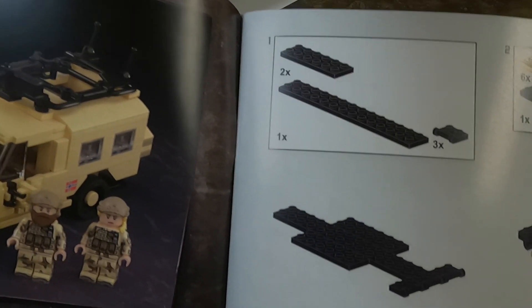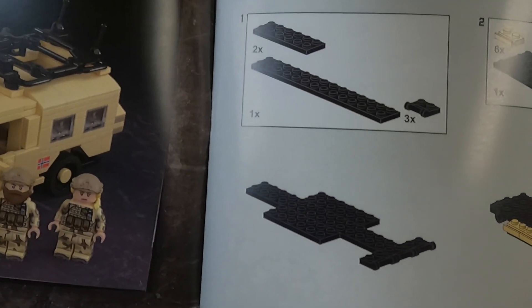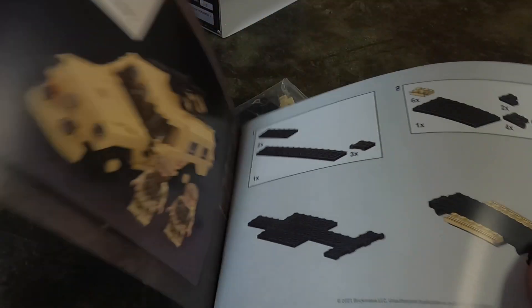And if you're curious, that's what the instructions look like. Let's get started with the build.